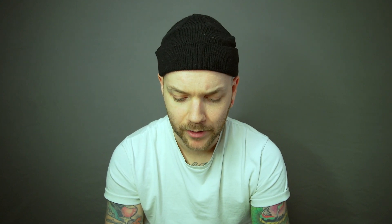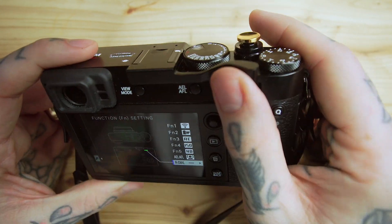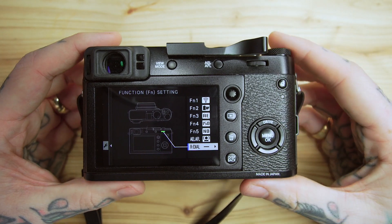Lastly, the R-Dial. I usually have that set to none because I'm using the thumb grip and I don't want to press it by accident. If I'm going to hit one by accident, it's probably going to be that one. I'm not really sure if I will use it down the road, but as of right now I don't mind that just being nothing.